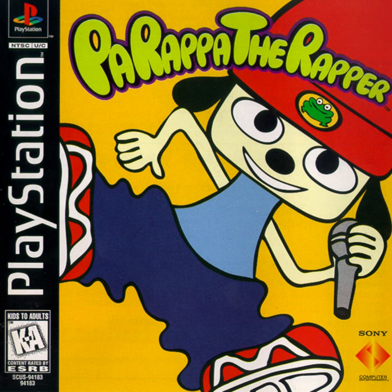The test will begin on the word start. On your mark, get ready, start.